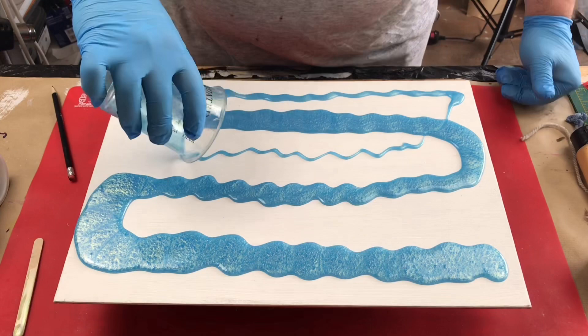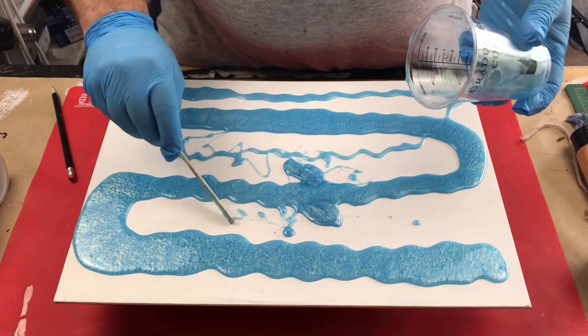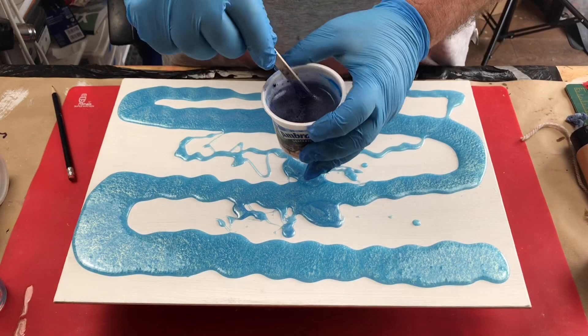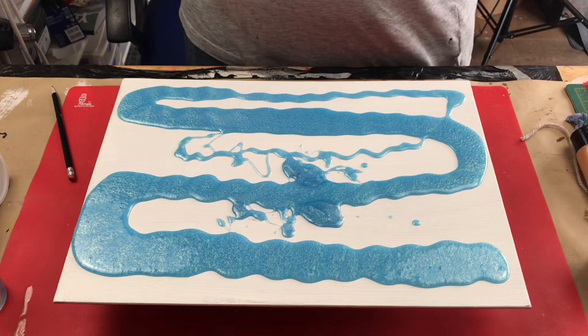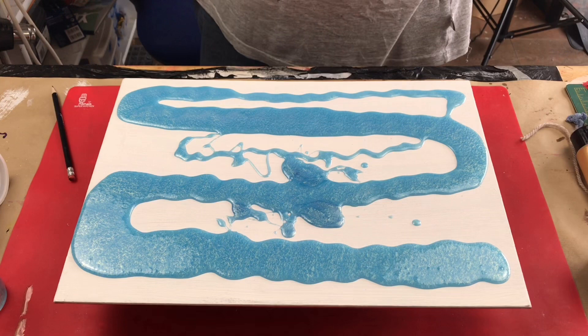I've just mixed up my blue. I did mix up a previous batch but unfortunately the acrylic I put into it had something wrong with it — it didn't blend in, it went all lumpy. So I couldn't use that — it's a waste of resin, and when it's over a hundred pounds a bottle, that really upsets me.